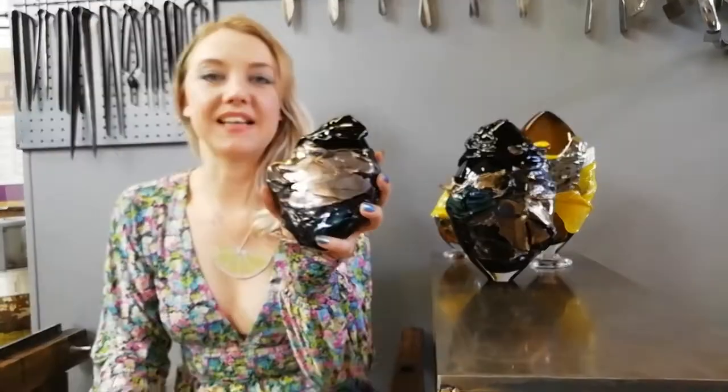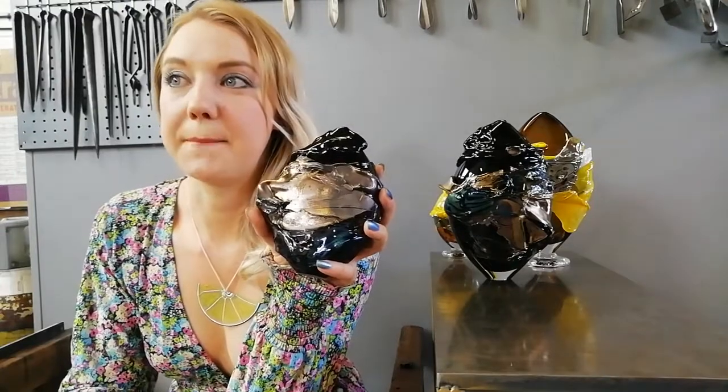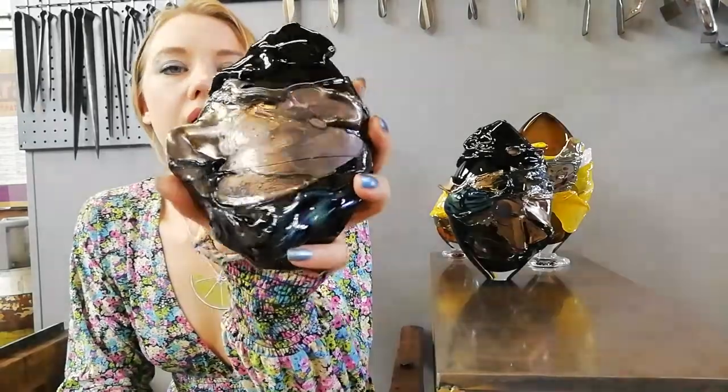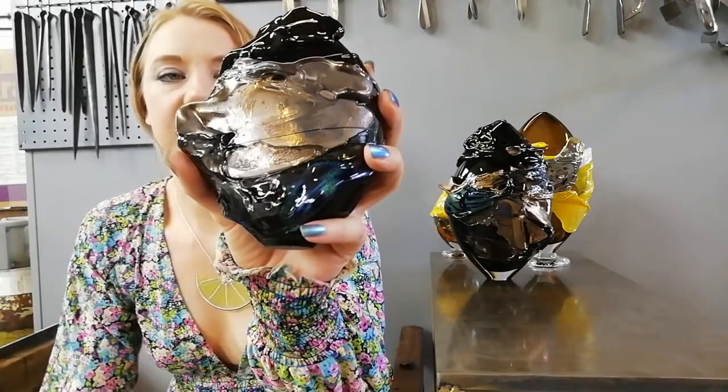So this black is a mist tint. It was one which was made incorrectly because it reduced so much. It's almost like metal — like a matte steel colour.